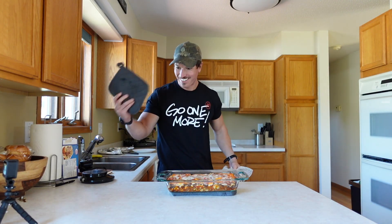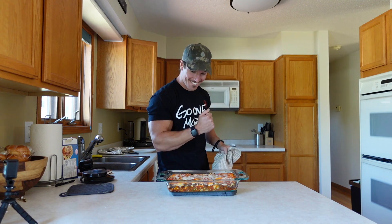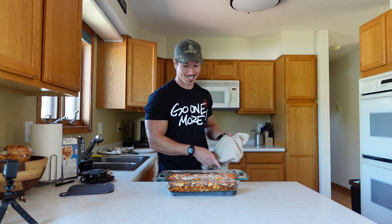That looks good — I am really excited. Second time having this and it looks even better this time. Let's go over the nutrition. In one-eighth of the pan it is 407 calories, 37 grams of protein, 25 grams of carbs, and 16 grams of fat. That's really low calorie for lasagna — absolutely amazing — and only 25 grams of carbs, which is absurd to think about.